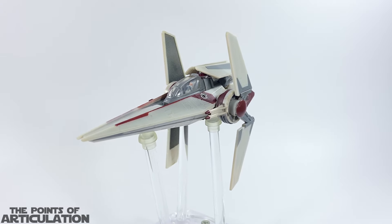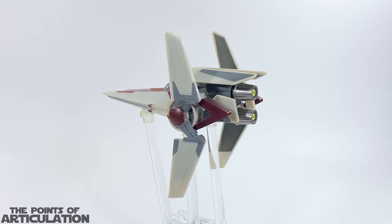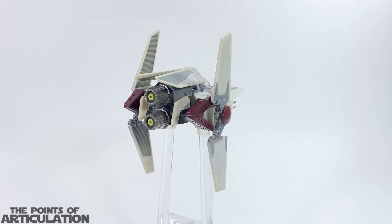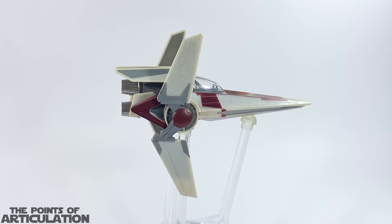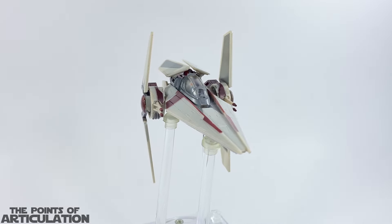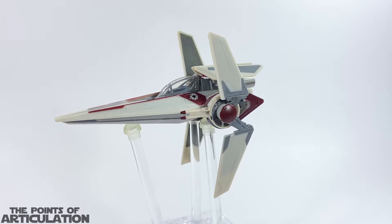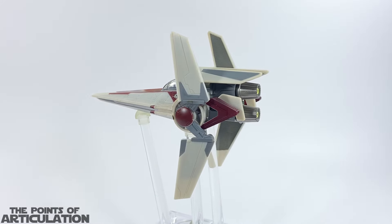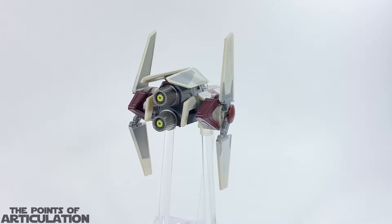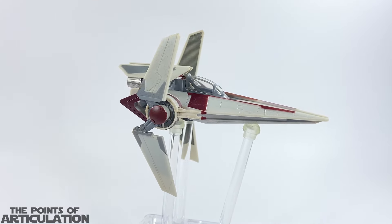For the V-Wing's weight, it's 43.67 grams or 1.54 ounces. For its length, it measures in at 13.33 centimeters or about 5¼ inches. For the colors, we have about eight: light gray, gray, maroon, black, white, silver, yellow, and a nice wash. All in all I'm very happy with this piece — I think it came out beautifully. Some highlights for the paint I want to discuss: the engines are nicely done. We can see the silver paint with also the yellow there for the thrusters, and then we have the Republic symbol or insignia in a couple different places on here, which is pretty nice.